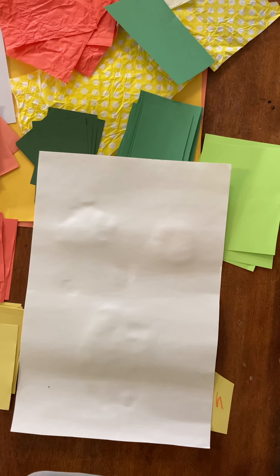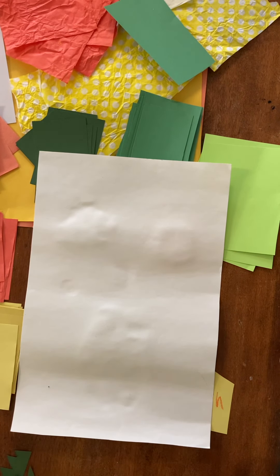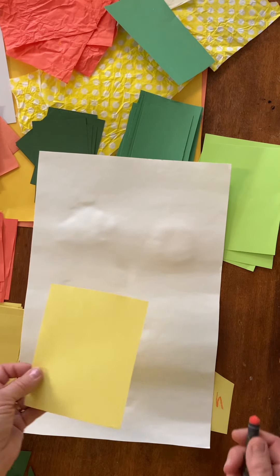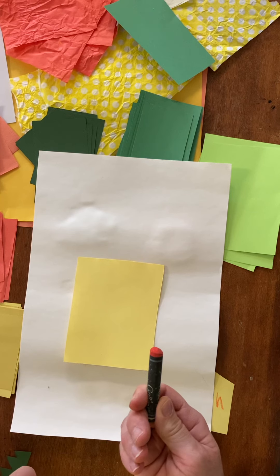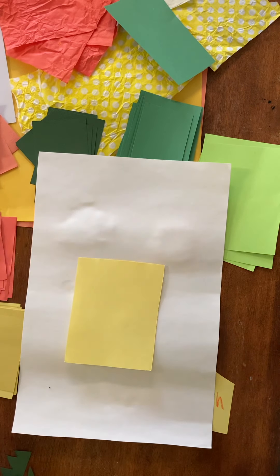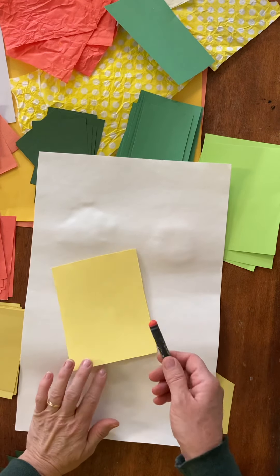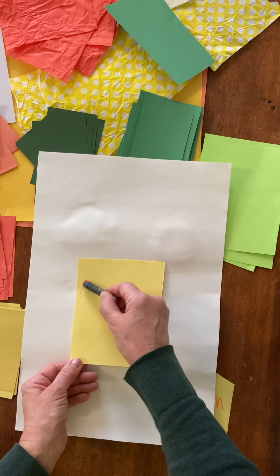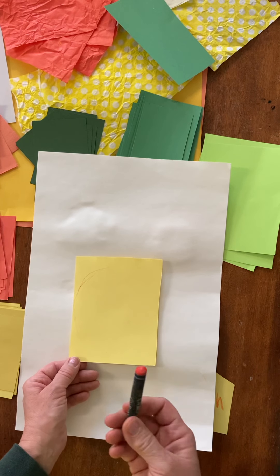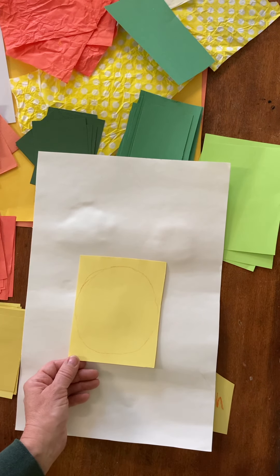We're going to do a vase of flowers. The first thing to do is make the actual flower. To start my sunflower — sunflowers are usually a type of yellow, a bright yellow, a dull yellow, sometimes a little orangey yellow. I'm going to take one oil pastel, which is something you'll get in your packet, and draw a circle as a guide for the shape of the flower.